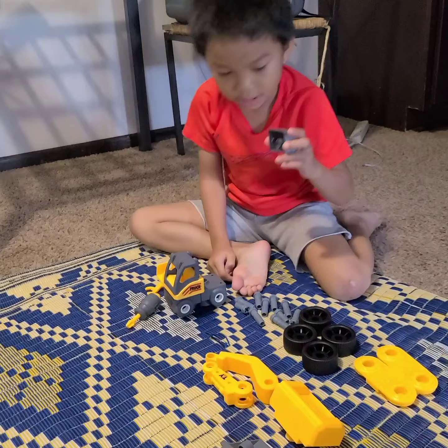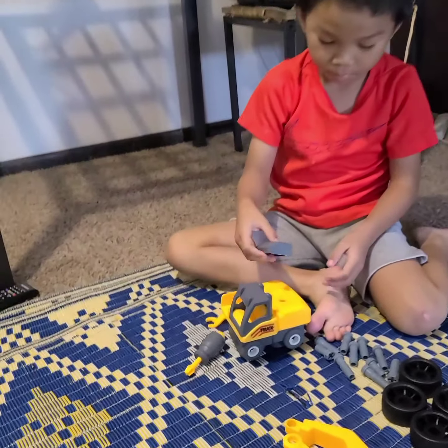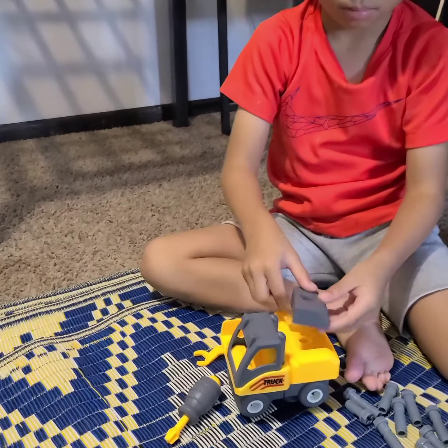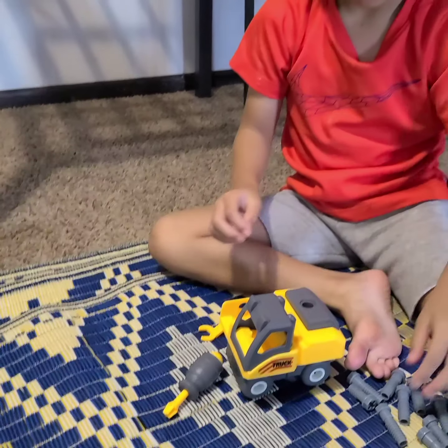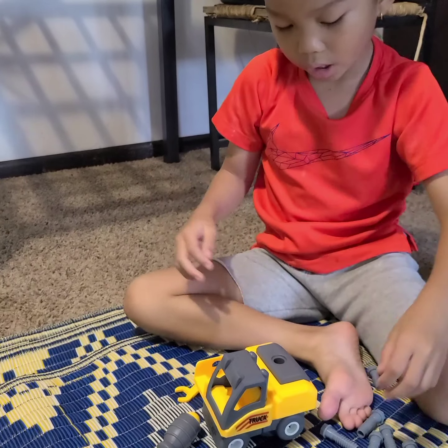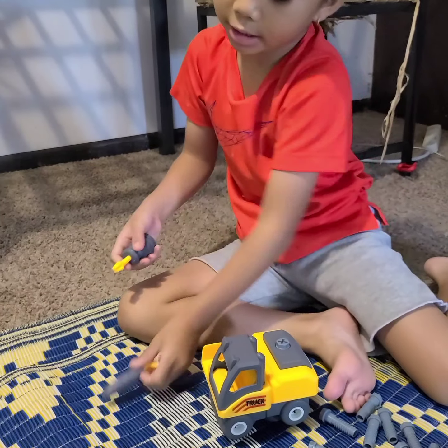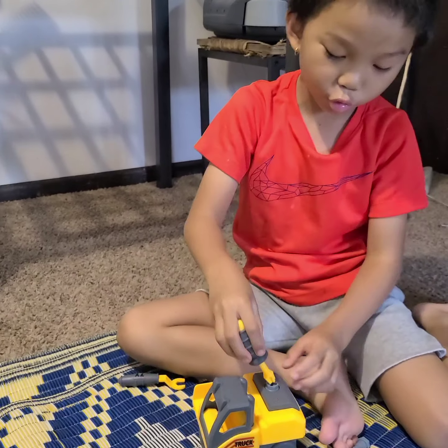And next, do you see these? These parts come in the back. It's screws. The small one goes here. Let's pick — picking screwdriver.